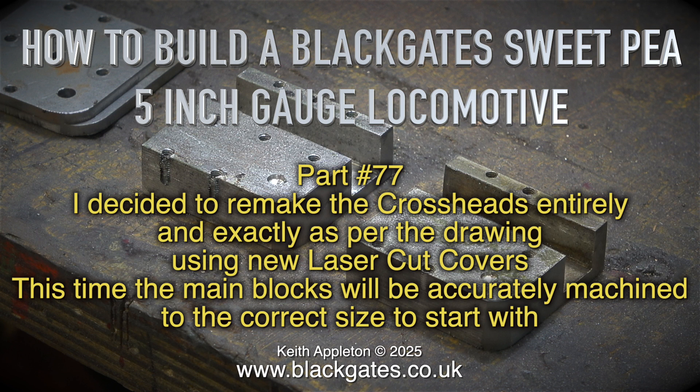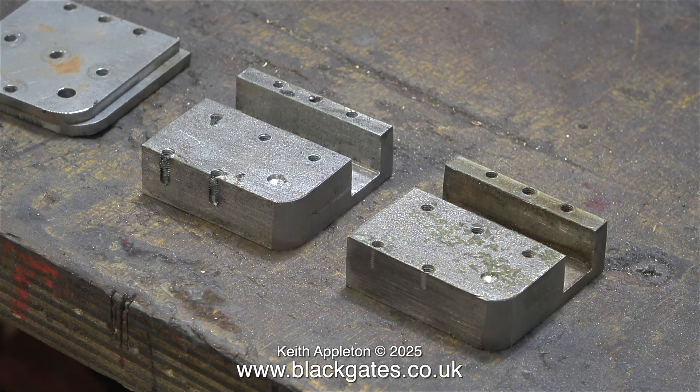This time the main blocks will be accurately machined to the correct size to start with. Previously when I made the new crossheads I copied the dimensions from the old ones and they were wrong. I didn't do this by accident — I knew it was going to be wrong as I was making it.